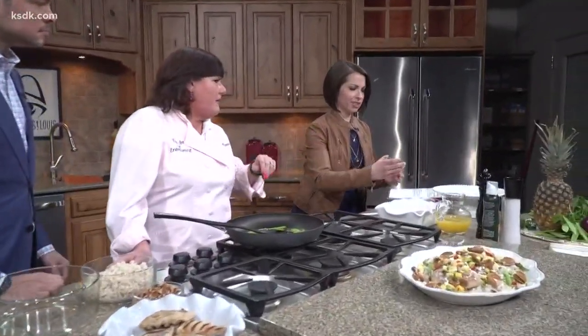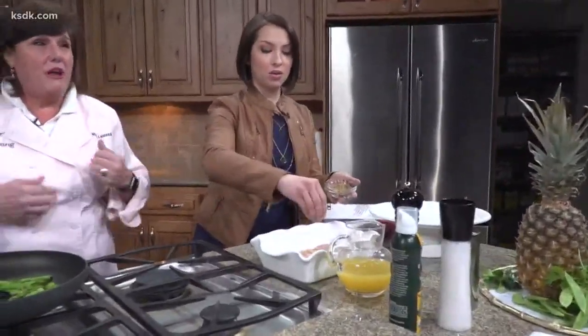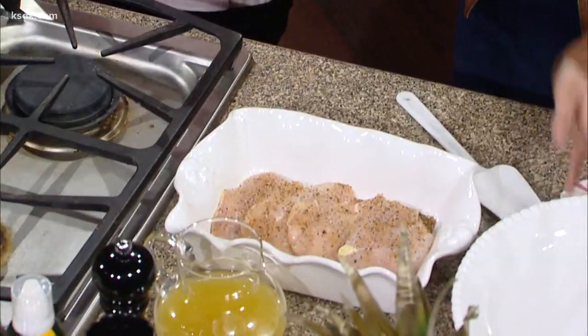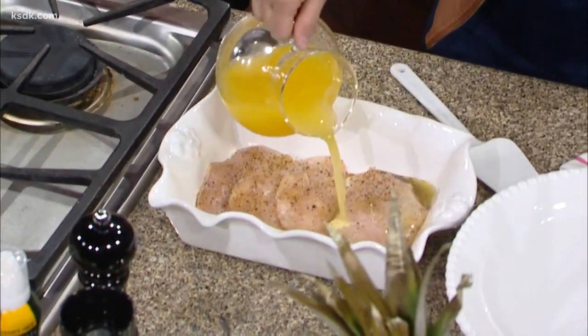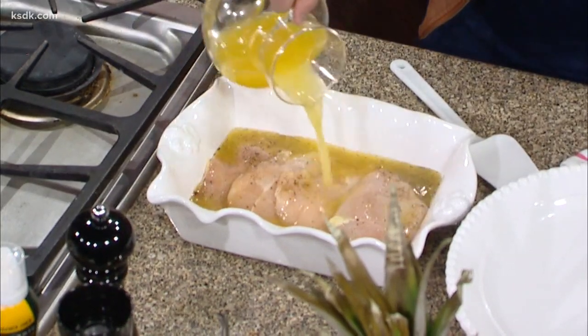So we're starting out with some grilled chicken and we're going to marinate it. Just put a little bit of that in — not the whole thing. This is called Montreal steak seasoning. It's steak seasoning, but I love it and I put it on all kinds of things. Then go ahead and pour some of that — that's pineapple juice, unsweetened pineapple juice. We just want something light and nice; we don't want to put a lot of oil on it because we're making a light dish.